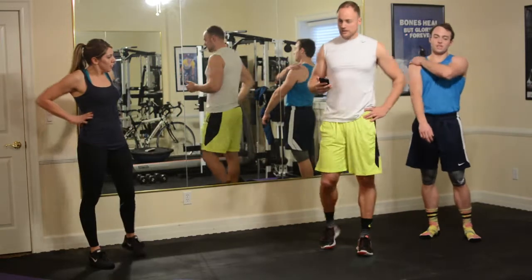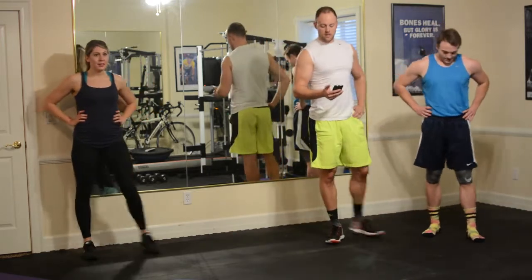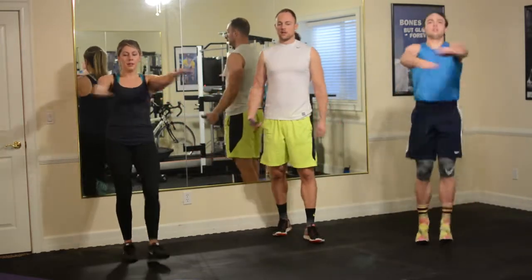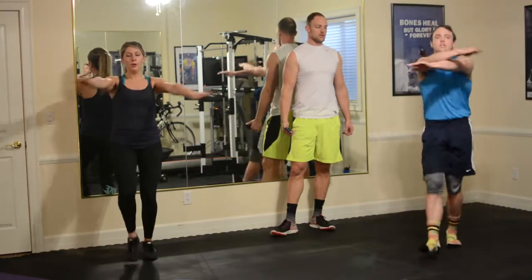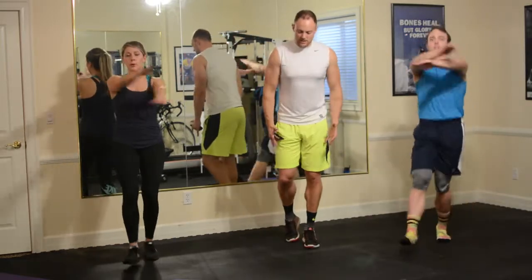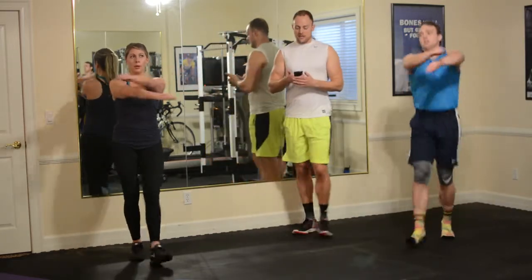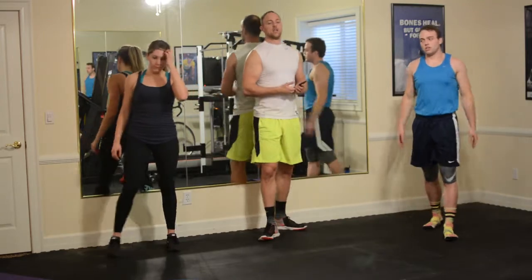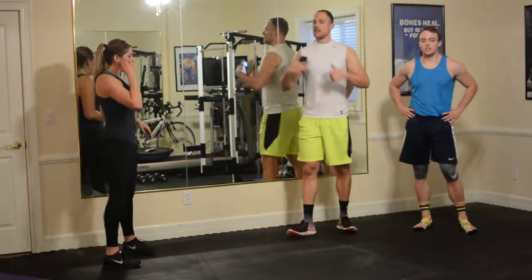On to the mummy kicks. Keep breathing — we've got a water break coming up soon. Four, three, two, one — here we go, mummy kicks. Push yourself. This is going to burn out those shoulders too. It's good whenever you do cardio to get the blood flow not just to the legs — the legs are the driving force for a lot of these cardio moves, but if we can get it moving throughout the body, that's going to help mobilize fat in different areas. Two, one, and rest. 15 seconds.